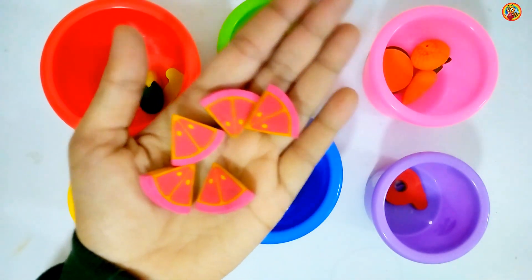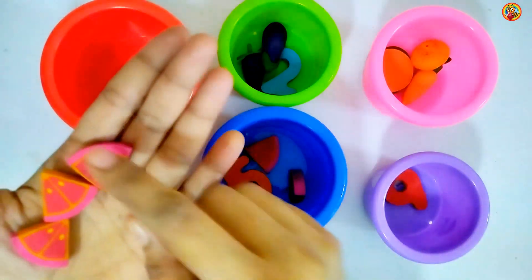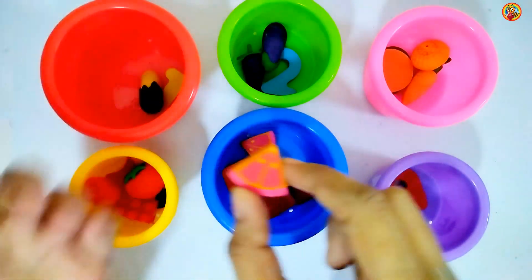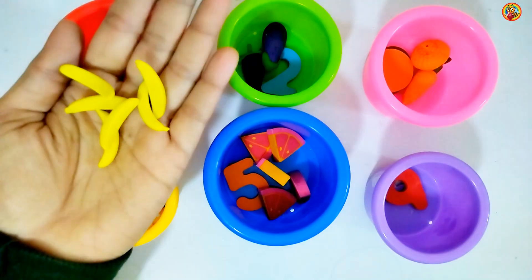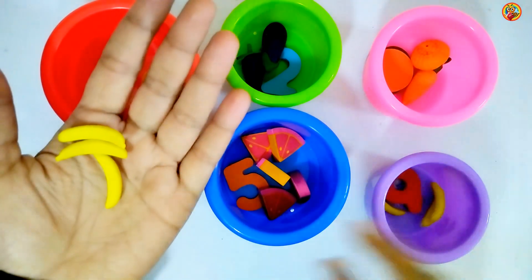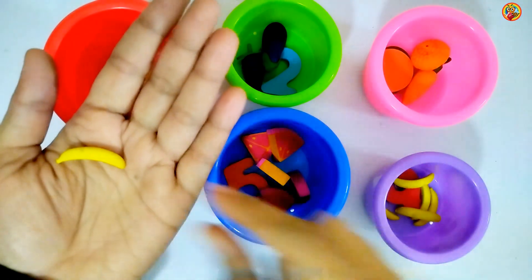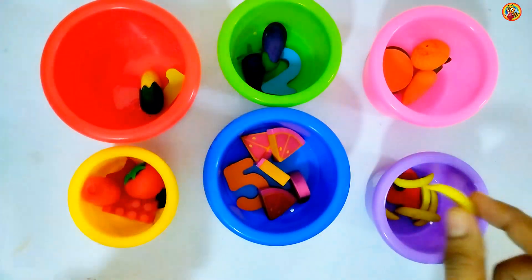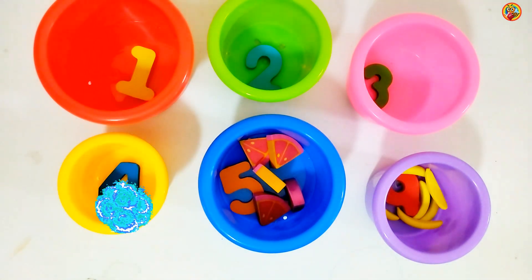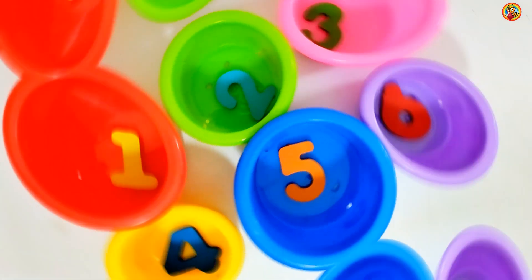5. 1, 2, 3, 4, 5. 6. Aha! 6 bananas: 1, 2, 3, 4, 5, 6. Great! You did it! 1, 2, 3, 4, 5, 6. Great job! 6.